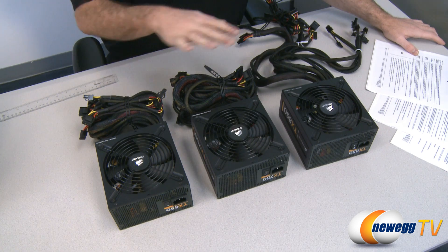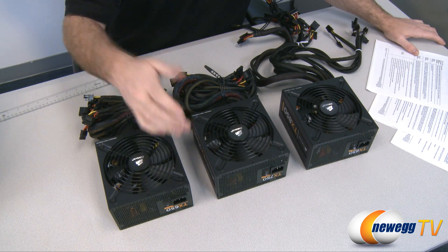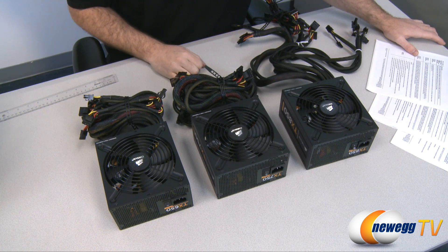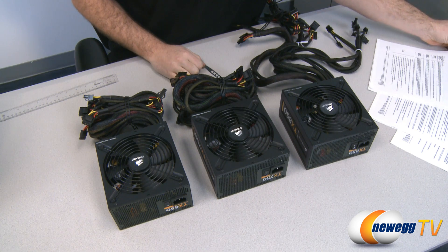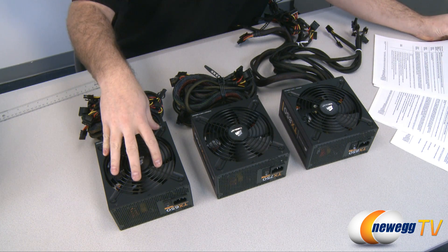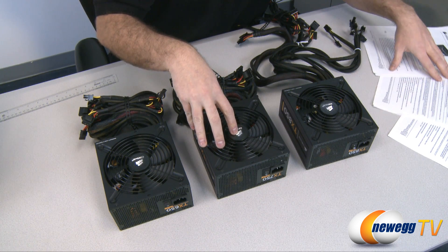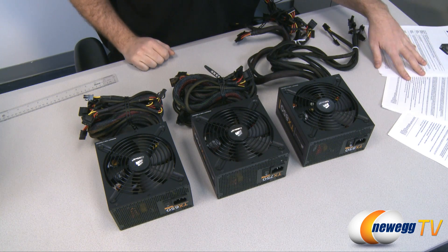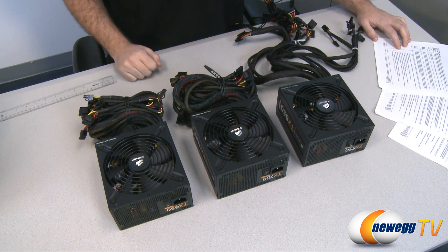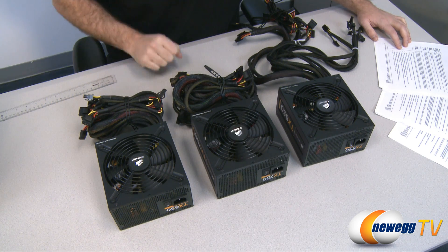All three models feature active power factor correction and automatic switching AC input from 90 to 264 volts — no manual switch needed. They're all based on a single +12V rail design, with the only difference being amperage: the 650W is a 53A rail, the 750W is a 60A rail, and the 850W is a 70A rail. All models also have over-voltage and over-current protection, high-quality Japanese capacitors, and a five-year warranty from Corsair.